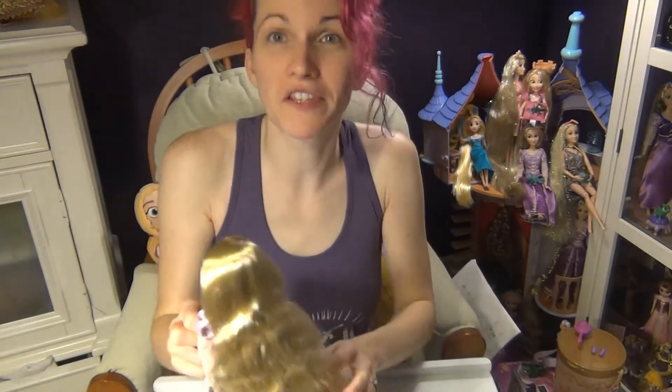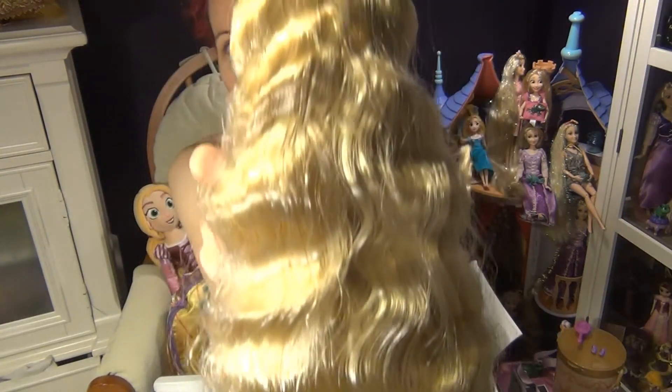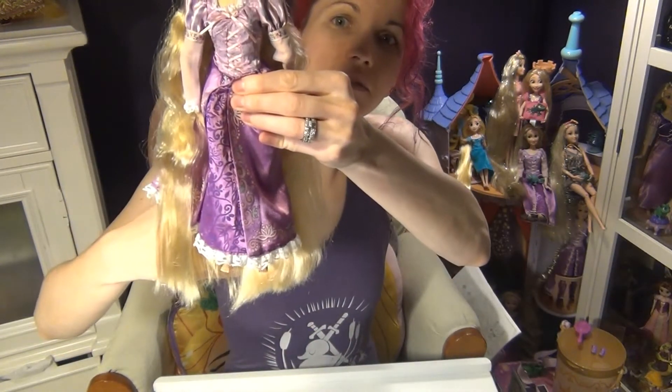After brushing, I've got some hair that came out — typical for a Rapunzel doll. This is what it looks like all brushed out — just a beautiful wave. Once again the length is a little bit past her feet. I like it out, it looks really nice.